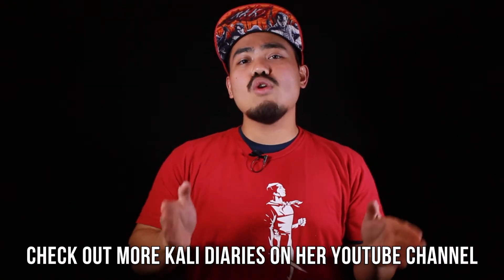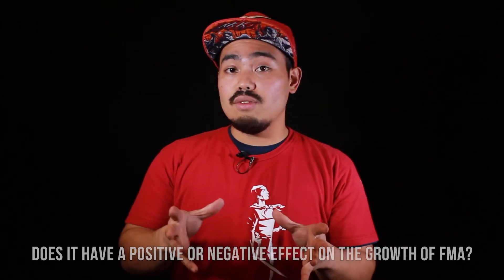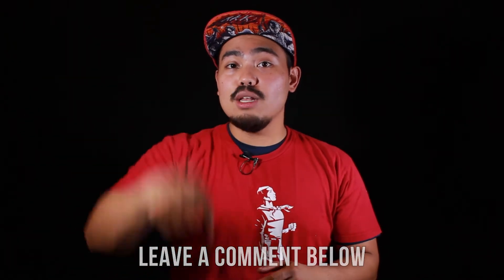We hope you enjoyed this video of Lauren Mary Kim. If you want to see more of her work, you can go to her YouTube channel and see more of the Kali Diaries. What do you guys think of the increasing prominence of Filipino martial arts in film and television? Let us know in the comment sections down below.